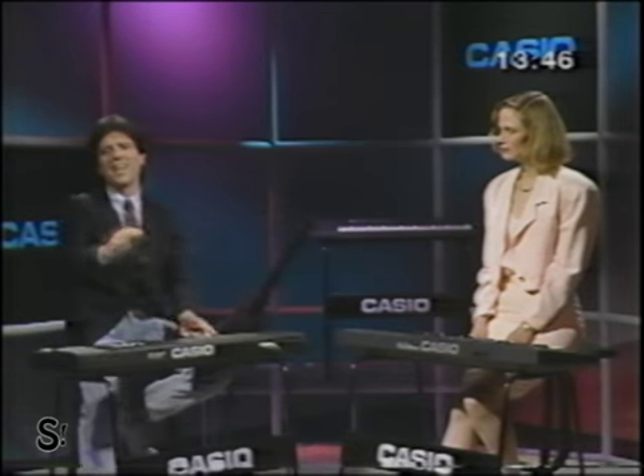What about that button you showed me before? Oh, that button? Please, don't touch your dial. Please, don't touch your dial. Please, don't touch that dial.